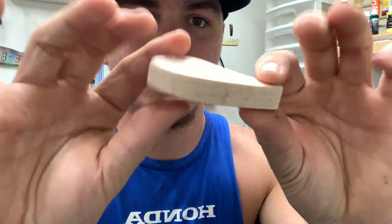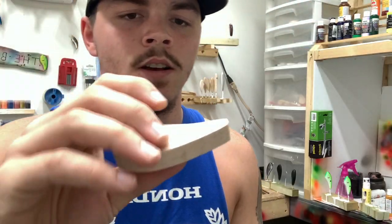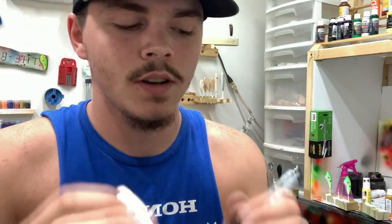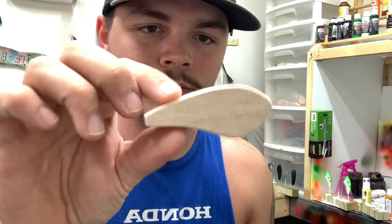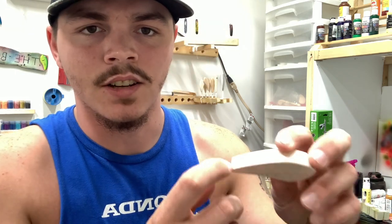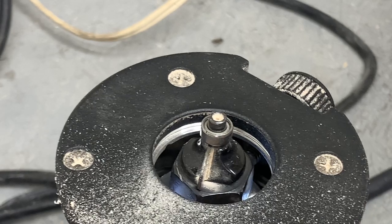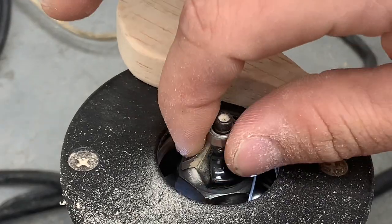Now we have a plug here that's ready to be rounded. If you want, you can take your marker and lay it flat and mark, then flip it and mark. But what I prefer to do is put this on a router — I routered these with a quarter inch bit. I wouldn't suggest it if you're not good with a router. These can grab and throw the piece and get your fingers caught, so I wouldn't suggest doing it that way if you're a beginner.